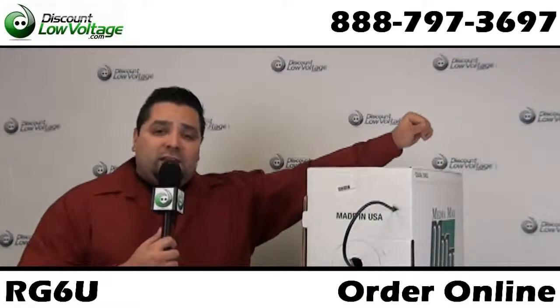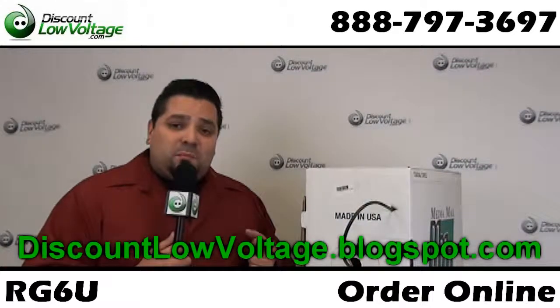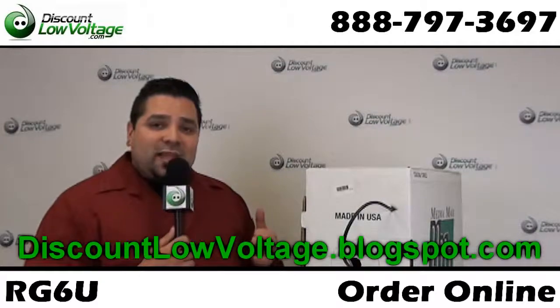So if you're looking into that type of technology, the D2 Advantage, check out our blog for more information on it. Now in the meantime, let's go ahead and check this cable out.